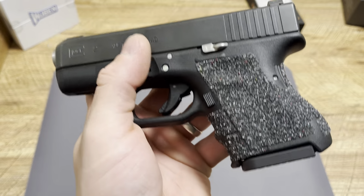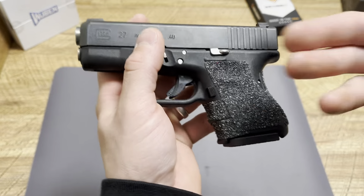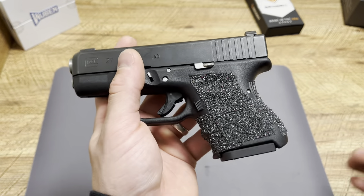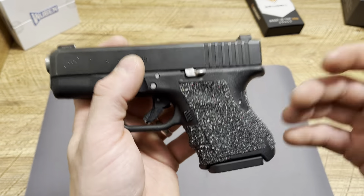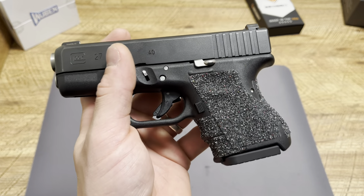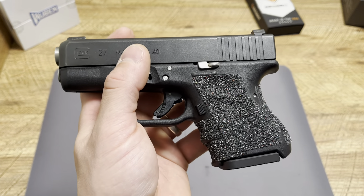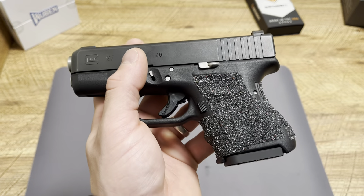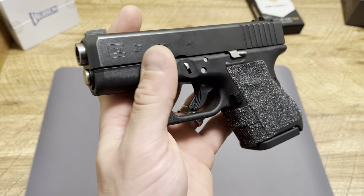Mag releases are a big deal. If you're running a polymer mag like on the Glock 43X with the OEM mag, you need to run a polymer mag release. If you're running metal mags, you want to run a metal mag catch or mag release. That's simply because metal on plastic is going to wear down over time and it's either going to mess up your mag catch or your magazines.